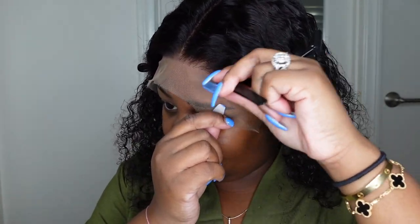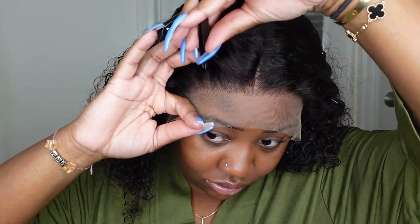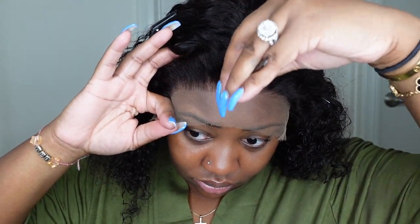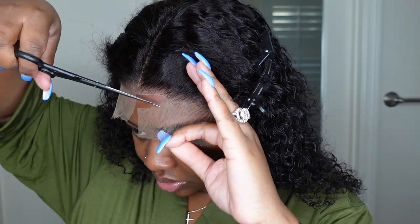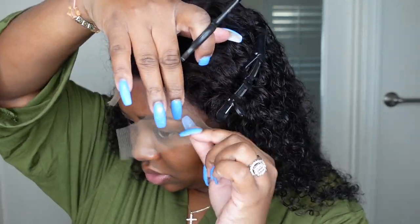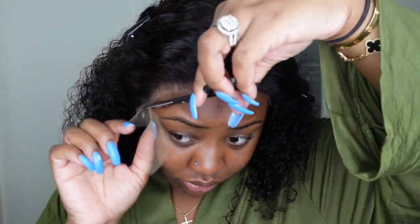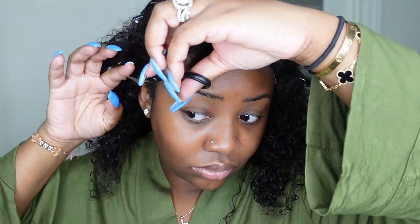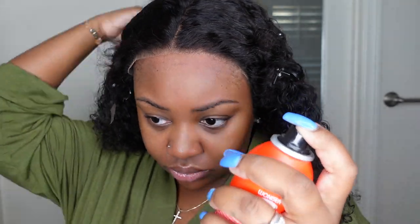I'm opting for a bust-down center part today. I already stamped out my center part and I'm loving the fact that I have six inches of parting space going all the way from ear to ear. This one is pre-plucked, but I'm going to just open it up a little bit because sometimes when it's pre-plucked it can still look full in the front. For baby hair today I'm going for light baby hair — you can go for no baby hair or heavy baby hair.